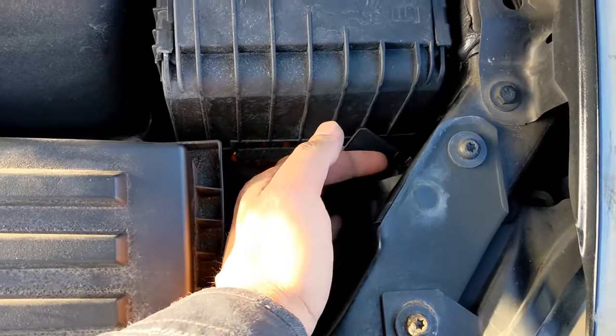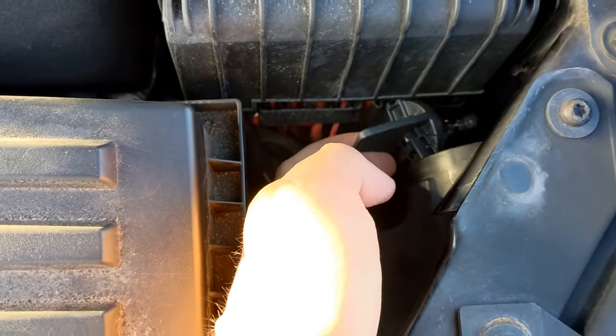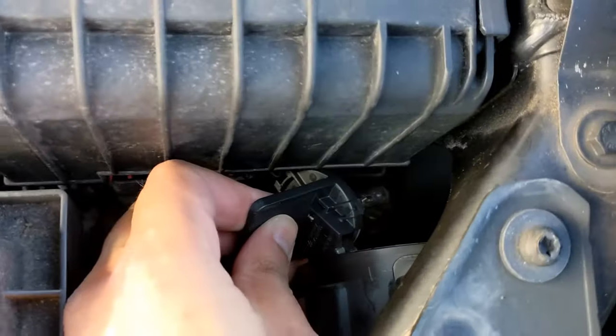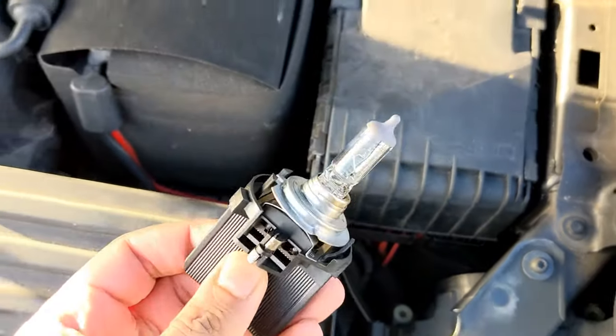Moment of victory — bloody hell, it even came through there! Look at that — that is ridiculous. Just look at that, it's even a squeeze getting out of this bit. I got it out, I did it!